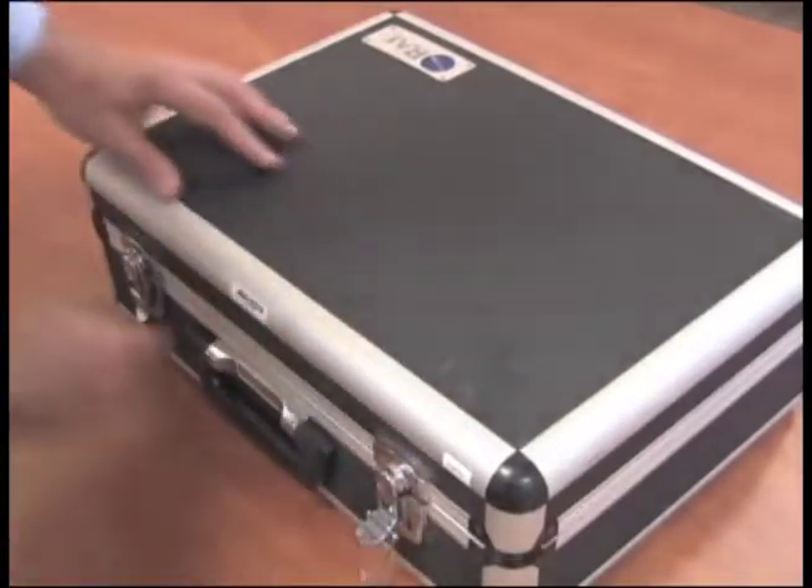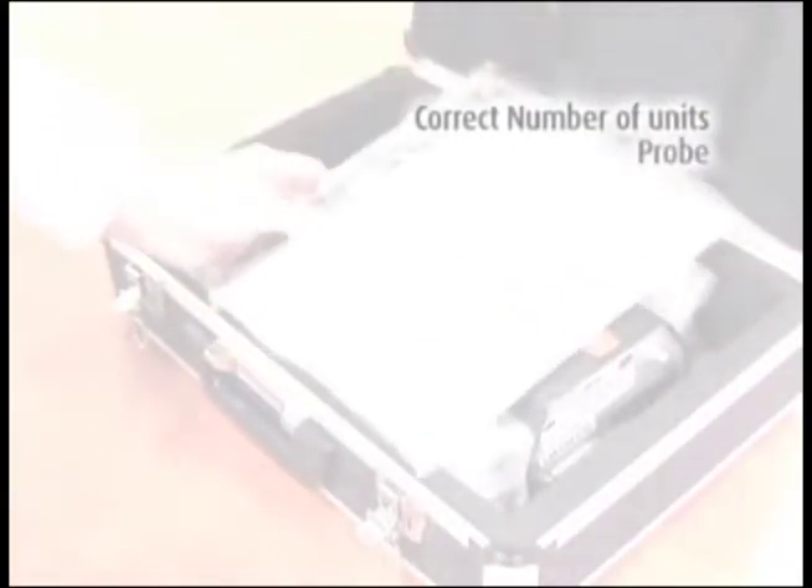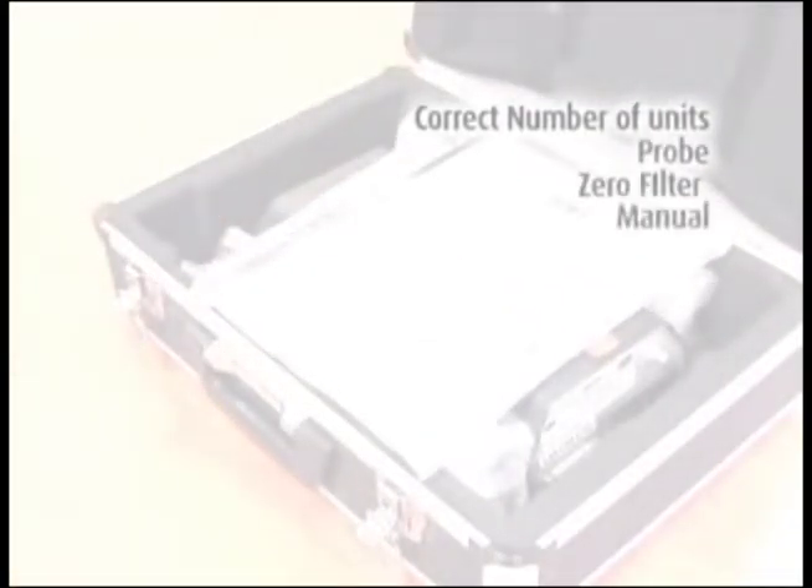When you receive the equipment, confirm you have received everything you ordered. You should have the correct number of units, probe, zero filter, manual, charger cord, and screwdriver.